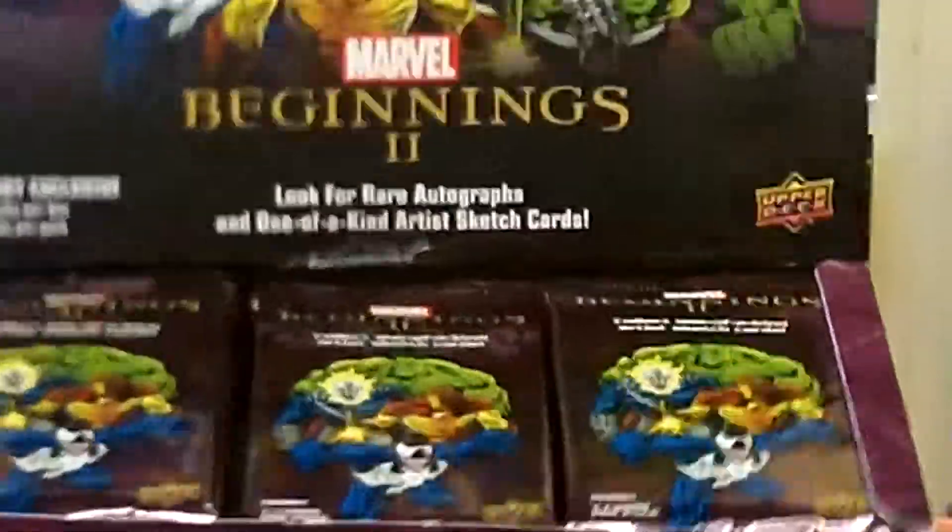So guys, these cards look pretty amazing. At pokeorder.com, place your orders for Marvel Beginnings 2 booster packs — they're going fast, just got in. Regular shipping, rush shipping, you name it, we got it at pokeorder.com. Signing off here, telling you about the Marvel Beginnings 2 booster packs — place your orders guys, have a great weekend!